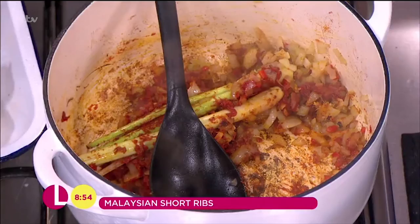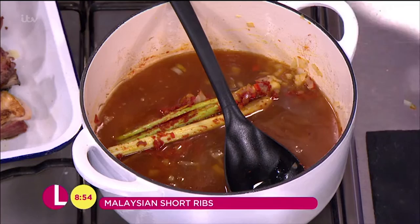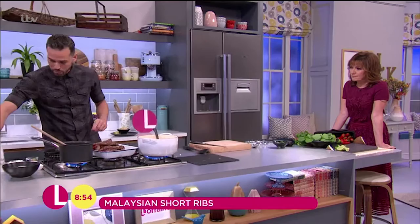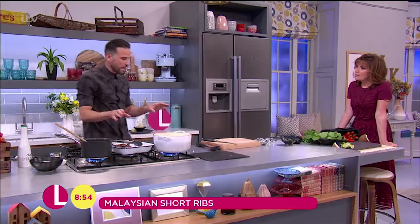At this point we go in with our stock — this is beef stock. You can use whatever stock you like, but I think the beef works well for a rich winter warmer. And then we've got a tin of coconut milk, so that goes in. It's literally as simple as that. Bring that up to a simmer, pop the short ribs back in, pop a lid on and chuck that in the oven set at 160, gas mark three. We want to pop that in there for around two to two and a half hours. It's one of those dishes — the longer you can cook it for, the more tender and delicious it's going to be.